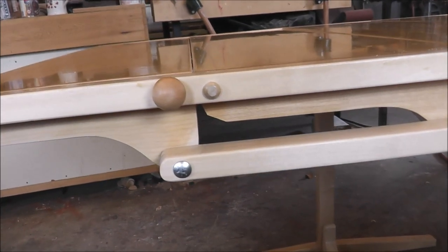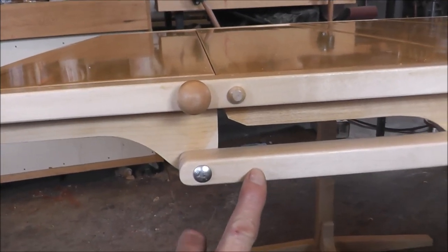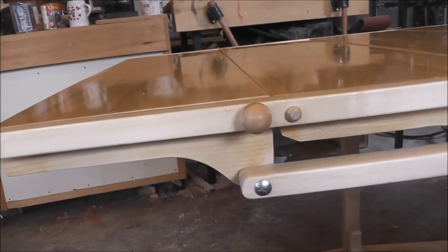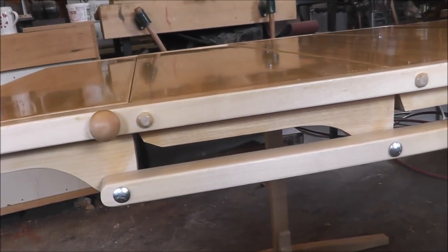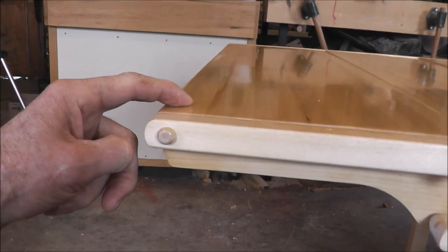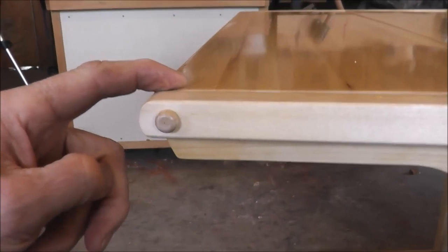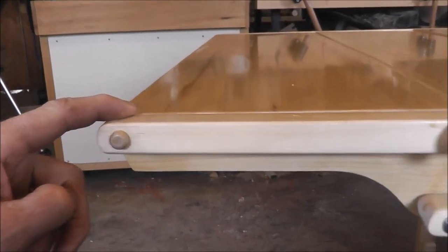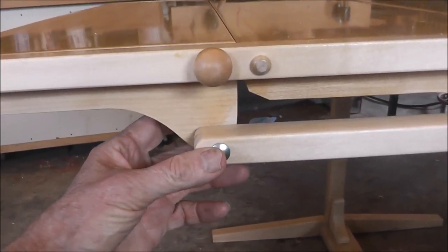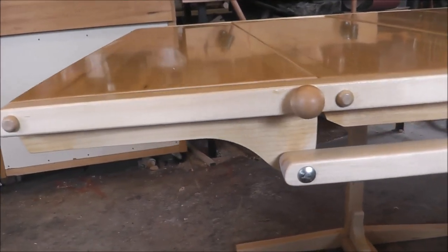No matter what distance you make it, it's going to work. There may be an advantage to having it farther down but I'm not certain. For the pins, I used wheel pins for model cars. I also used a bolt where I had room for a nut, and this one can be glued in during final assembly.